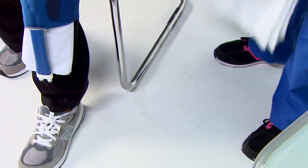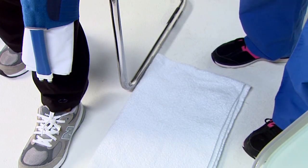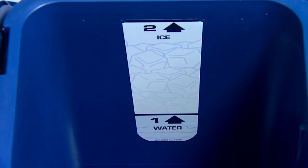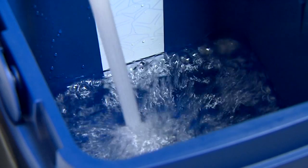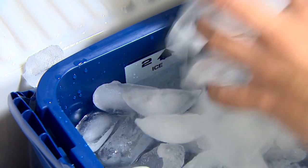An important safety measure is that you keep all components of the PolarCare dry. Before you begin preparing the cooler, you should place a towel underneath the unit to absorb excess water. Next, when you remove the lid, you'll see lines 1 and 2 labeled on the inside of the cooler. Using lukewarm or cold water, fill the cooler to line 1. Next, place ice in the cooler until the level of the water reaches line 2 and secure the lid tightly.